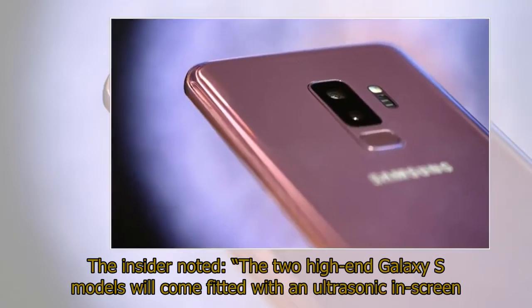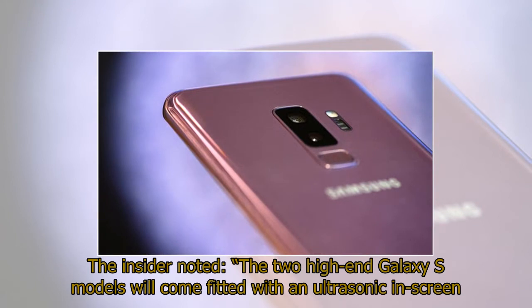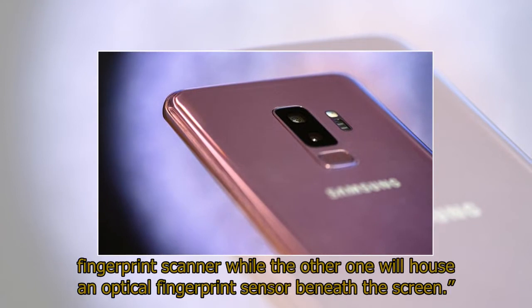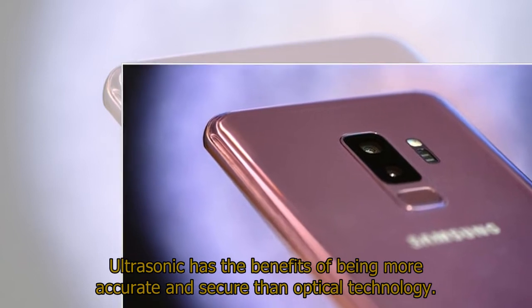The insider noted the two high-end Galaxy S models will come fitted with an ultrasonic in-screen fingerprint scanner, while the other one will house an optical fingerprint sensor beneath the screen. Ultrasonic has the benefits of being more accurate and secure than optical technology.